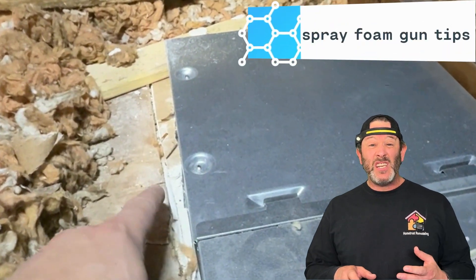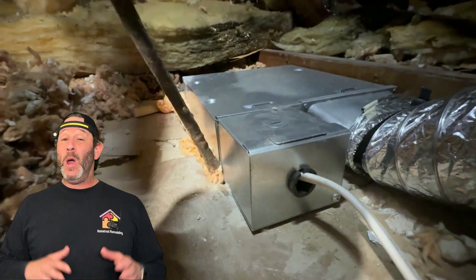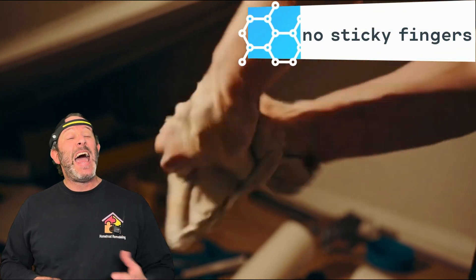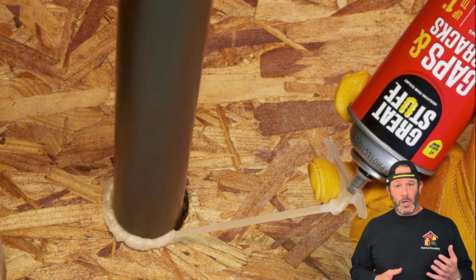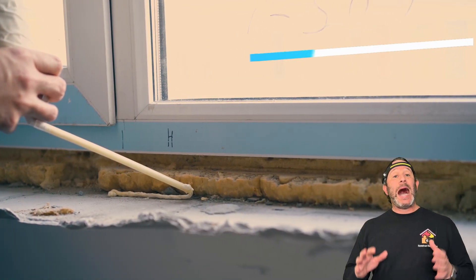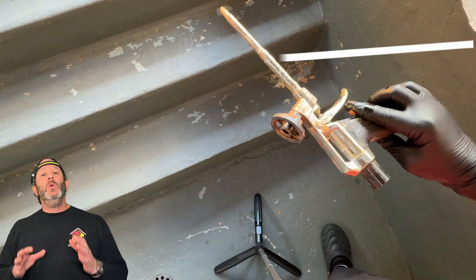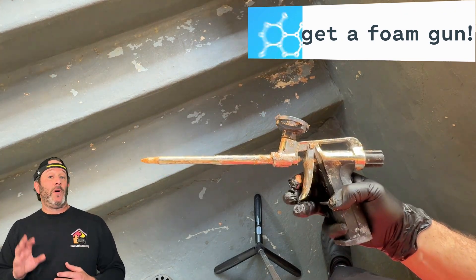Wait, what? You're seriously considering air sealing your attic? Well, you need to watch this video because it's not only going to help you do a better job, but it's probably going to eliminate a lot of the frustrations that you would have faced had you not watched. So you probably want to use the cans of foam, the ones you've seen at the hardware store with the nifty little straw. But I advise you as an energy auditor who has spent hours not only doing the work myself, but observing the pros — you want to make one minor upgrade to really set yourself up for success.